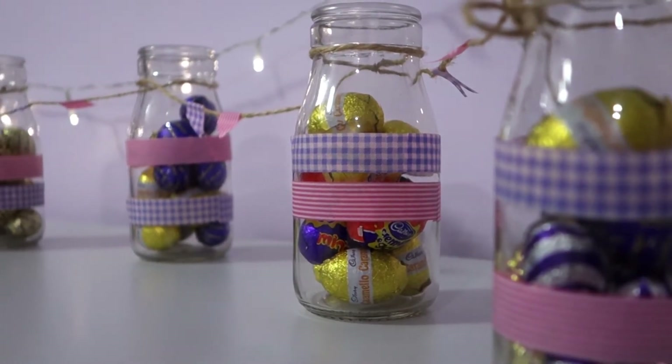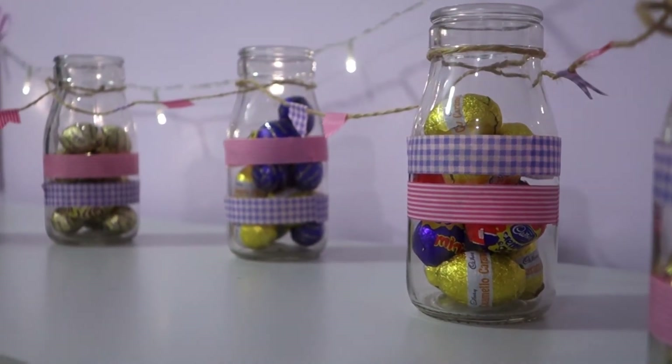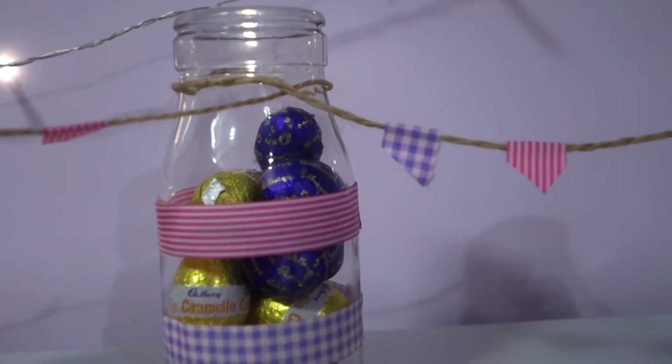Hello beautifuls! Happy Easter! I've got a really super quick and easy DIY for you — milk bottles with bunting.